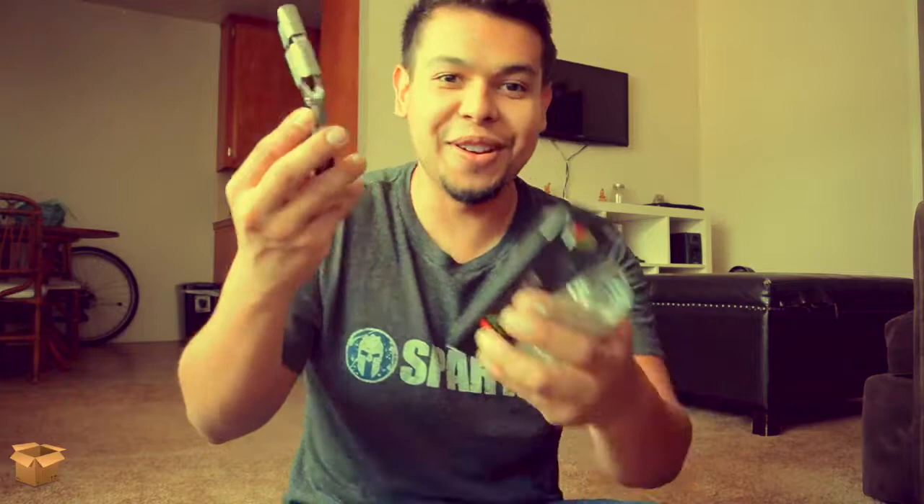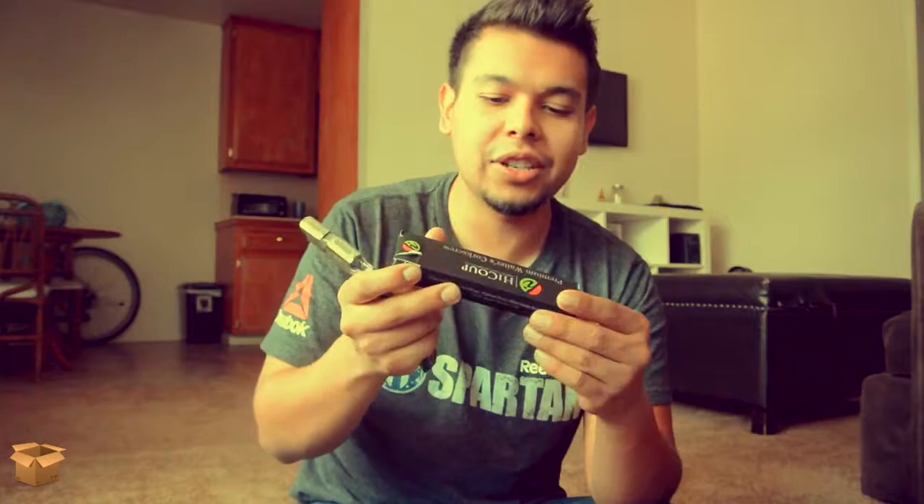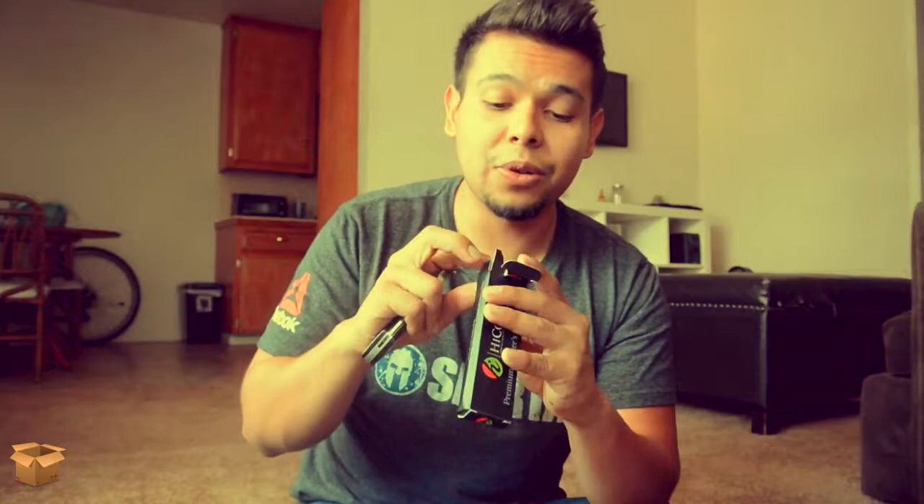Inside, the only thing that comes in there is just the wine opener and the box. There are no instructions inside — obviously there's no real instructions on how to use this, this is kind of straightforward. It's designed for waiters, so if you're ordering this, I'm pretty sure you know how to use it.